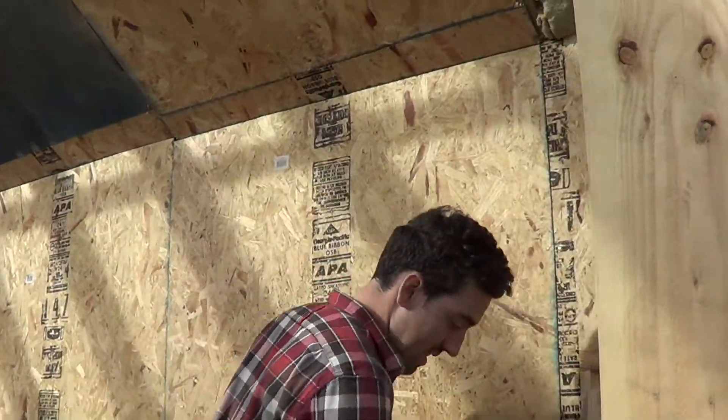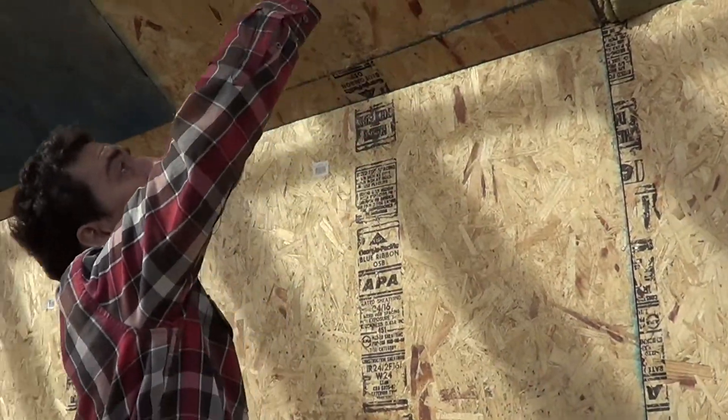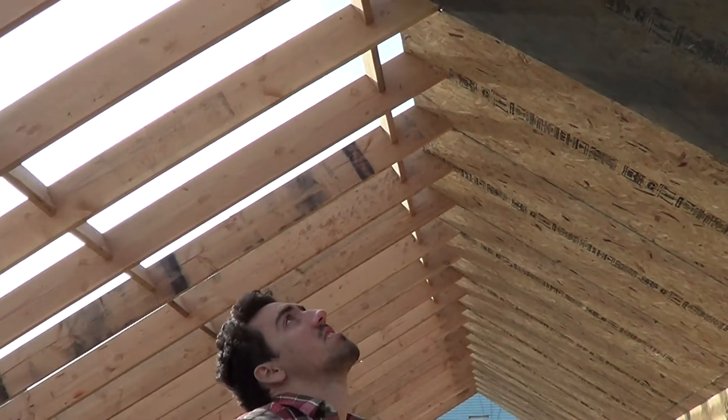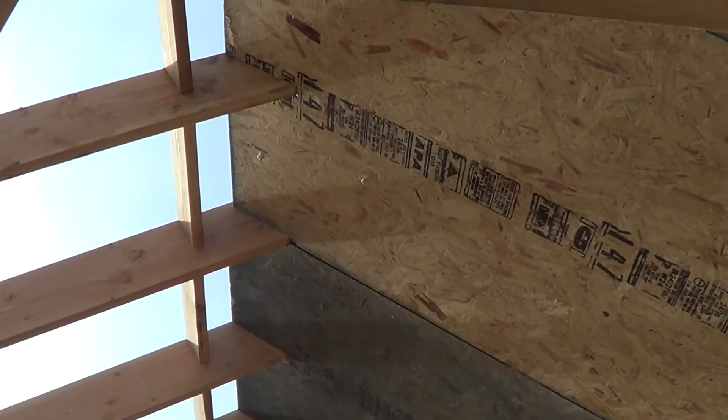There are a lot of posts that are actually really helpful. Our plan is to use the SIGA Fentrim tape on the interior here to tape up all these joints. On the top where we've cut around the beams, we're going to tape on the inside and on the outside.